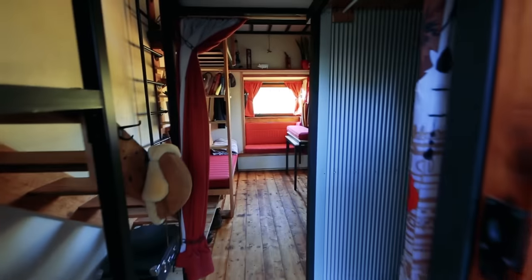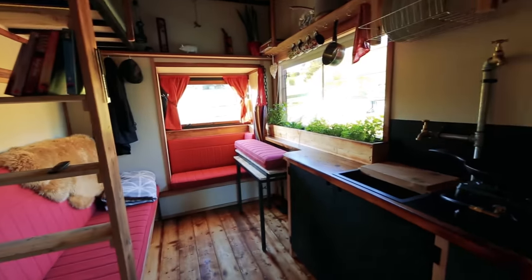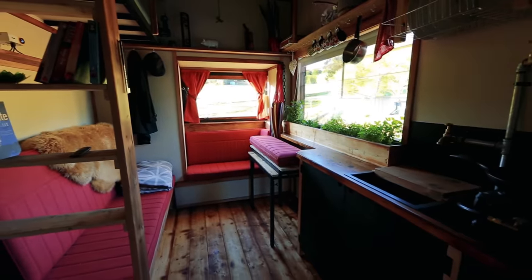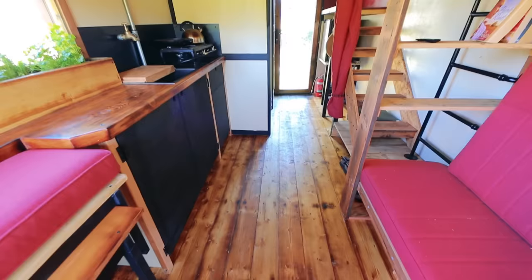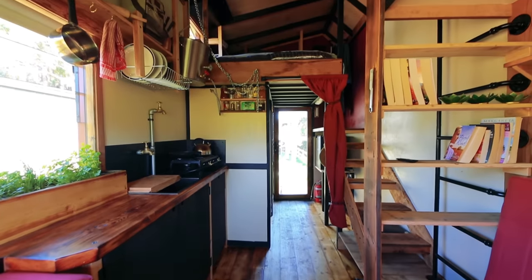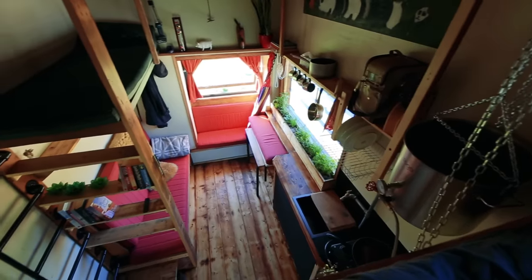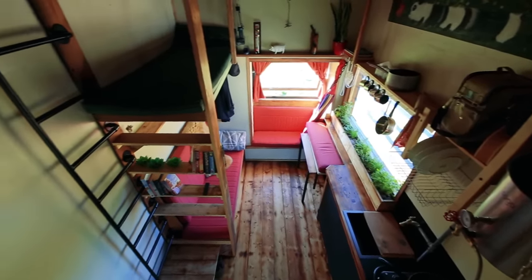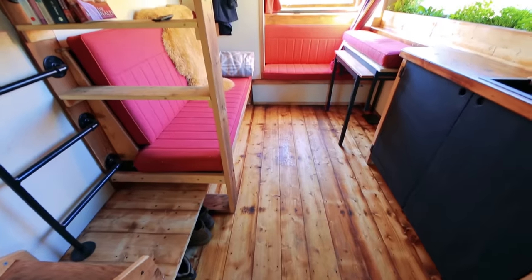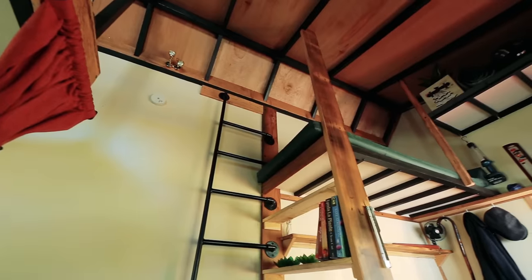Inside the house the design is very open — the aim was to not block off one space from another. Starting with the larger elements: kitchen, bed, and bathroom. It's been designed to be really light, using lightweight timbers with no large cabinetry items — everything is pretty hollow and open without affecting usability.